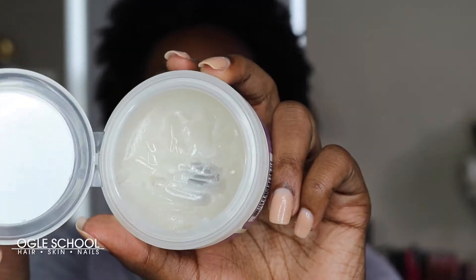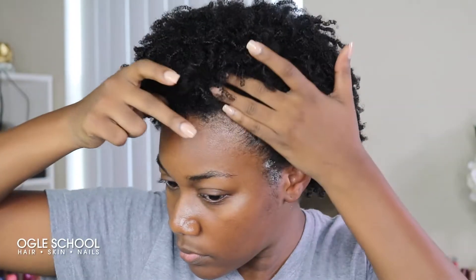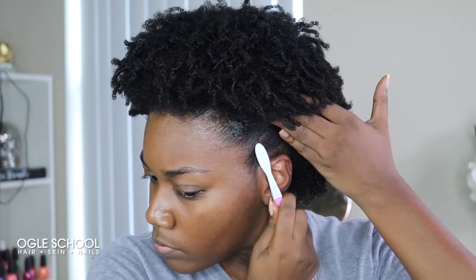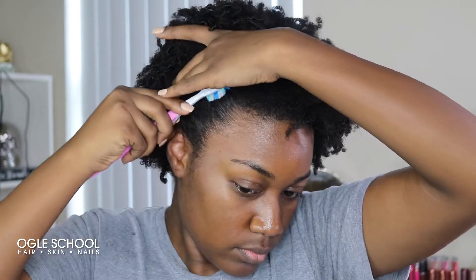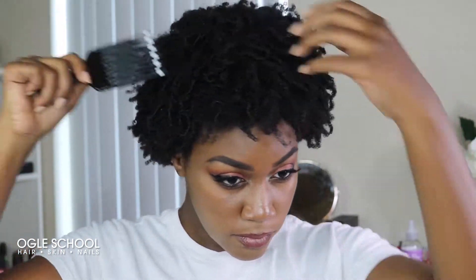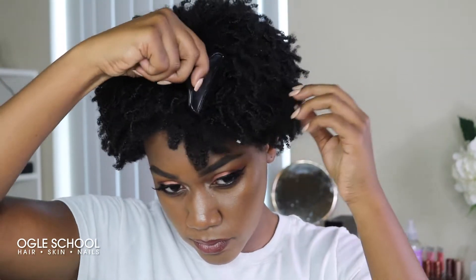For final touches, I'm going to be using the Lavender White Clay Edge Custard and a soft bristle toothbrush. I'll apply a little bit of the edge custard to my edges and use the toothbrush to smooth and clean them up. Typically once the hair is fluffed out and completely dry, there is volume. But if I want more, I'll use a pick at my roots — however, I make sure I don't pick too much and end up picking out the beautiful coils I've spent time creating.